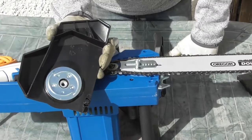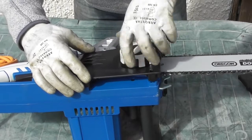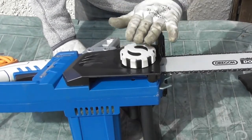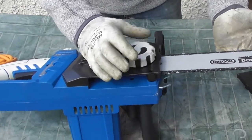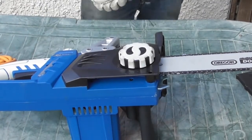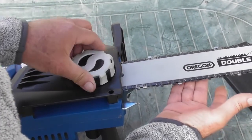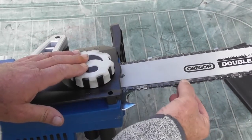The next thing is to replace the outer cover — locate it in position and tighten it just until you feel resistance to secure the bar and chain. You'll see that as you tighten up the hand wheel, the bar goes back and forth. The more you tighten the hand wheel, the more the bar projects out and tensions the chain.